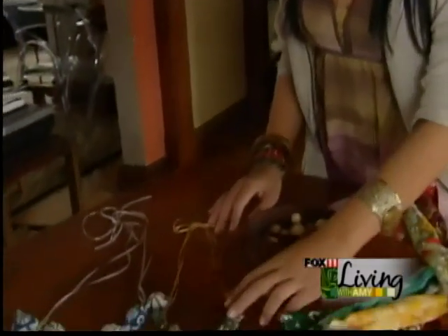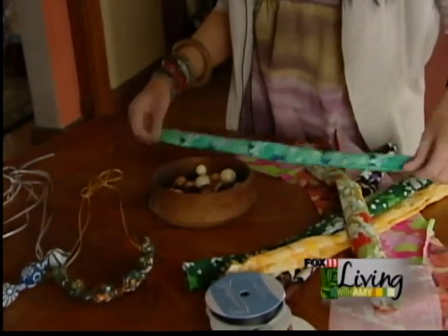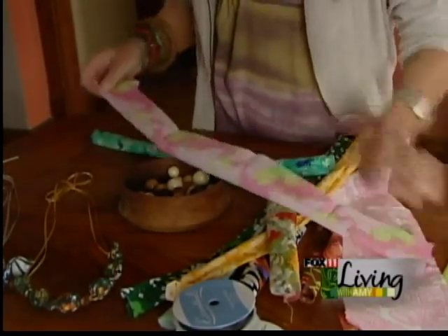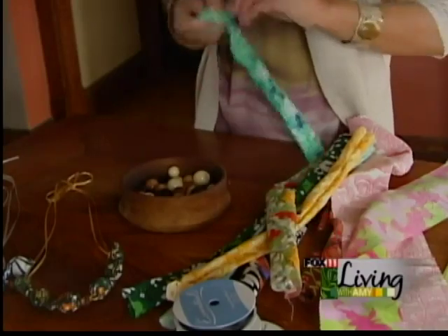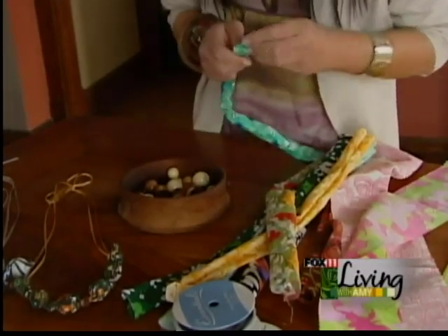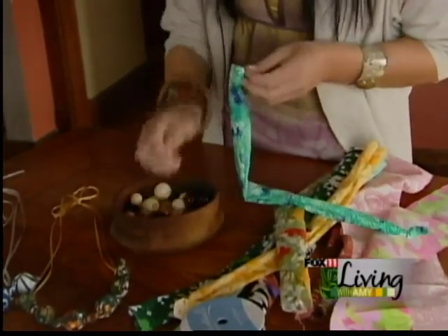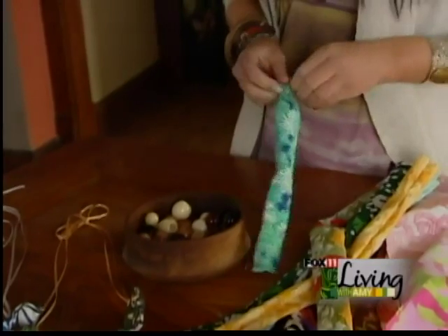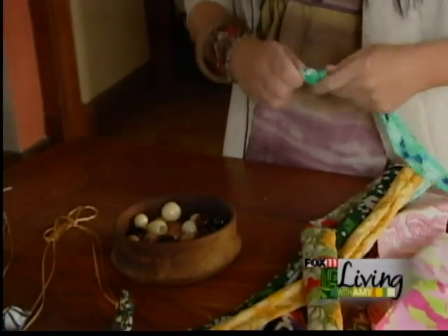First we're going to do a teething necklace. These are the completed project, but basically you just cut some strips of fabric ahead of time, then you fold them in half, do a stitch along the edge, and then you turn them inside out. Then it's really simple — all you do is tie a knot, add a bead all the way down, then knot again, and you keep doing that until you get the full thing done and you have the little bead inside.